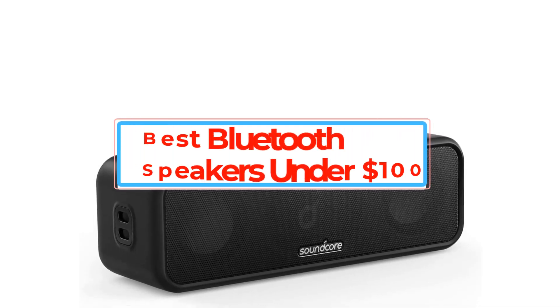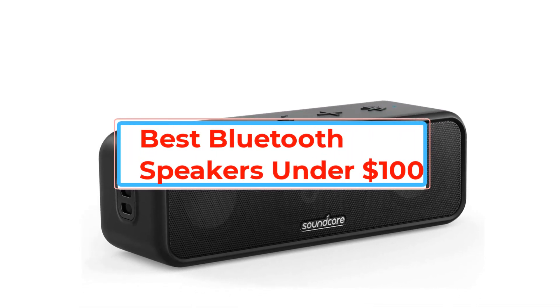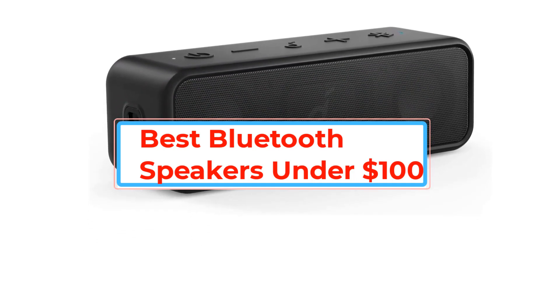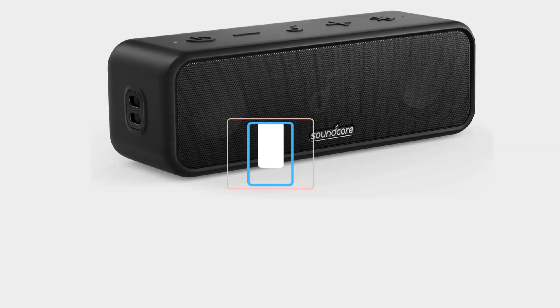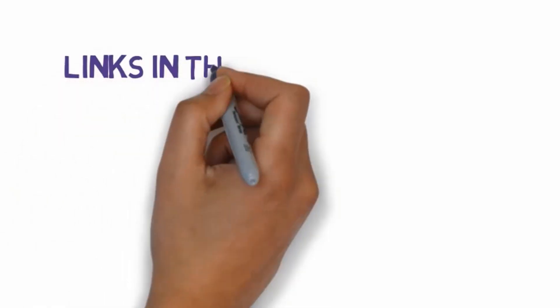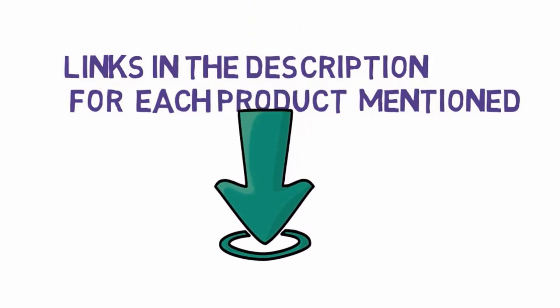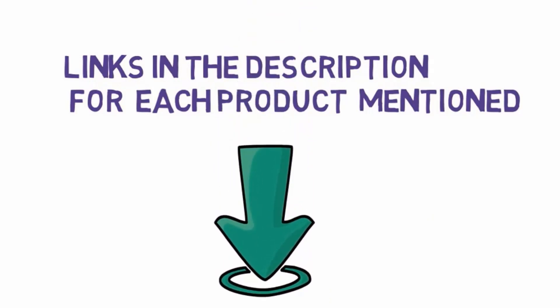Are you looking for the best Bluetooth speakers under $100? In this video we will look at some of the best Bluetooth speakers under $100 on the market. We have included links in the description, so make sure you check those out to see which one is in your budget range.